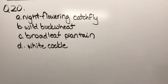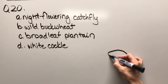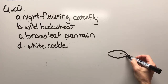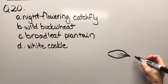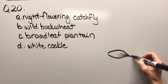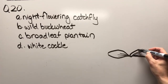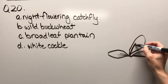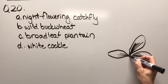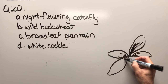Question twenty: night flowering catchfly, wild buckwheat, broadleaf plantain, or white cockle. Hopefully you can tell that this is a grass weed again — I think that's one of the distinguishing characteristics right there. Certainly the vein pattern on these leaves is key.